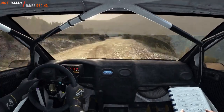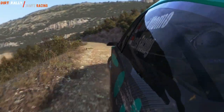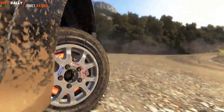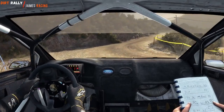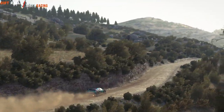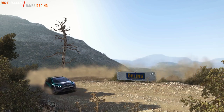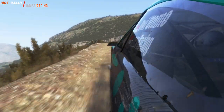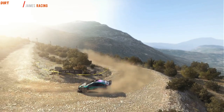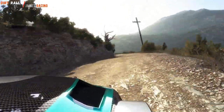It's 6-3-10, 60, hairpin left, around 3, 80. Left 6 half long, and caution right 6, into the hairpin left, 80 over crest, tight.